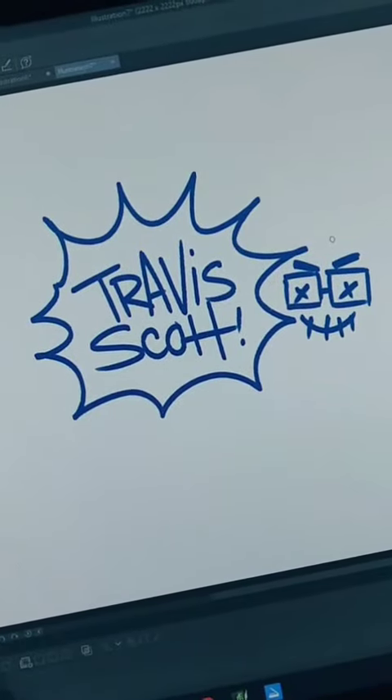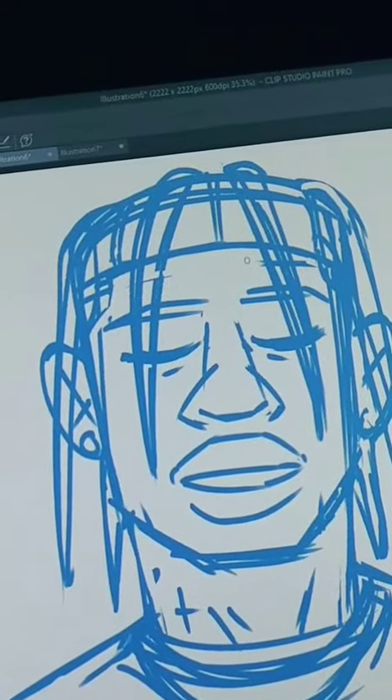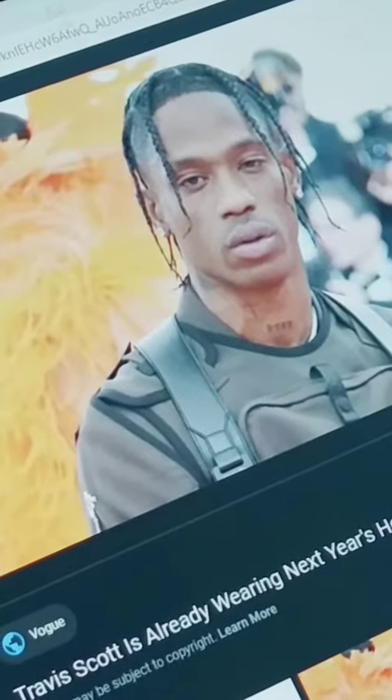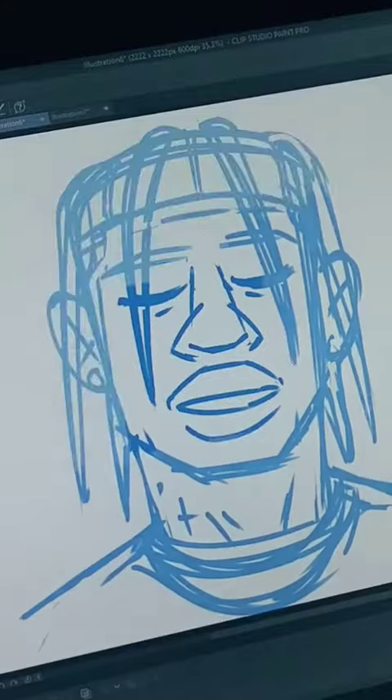How to draw Travis Scott! This is how I break down my portraits. I get three features that stand out. I chose his nose, his lips, and his head shape. I also look at references to help out.